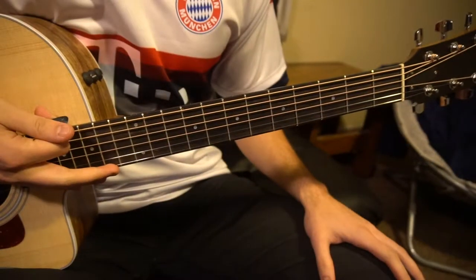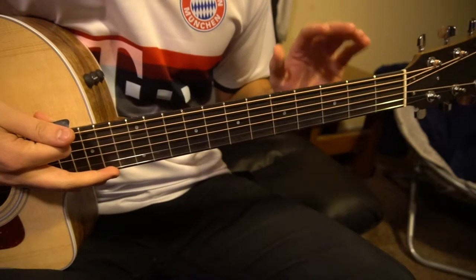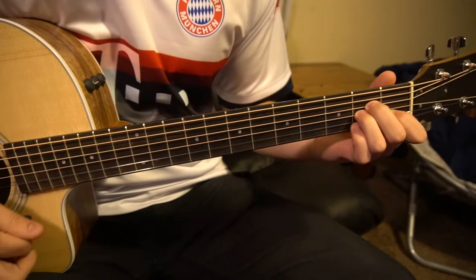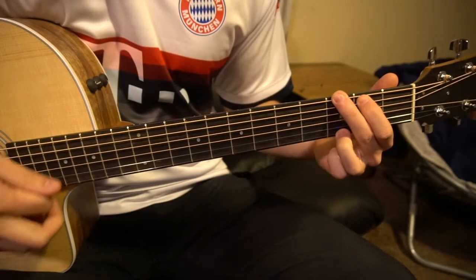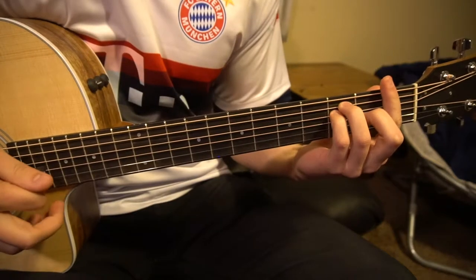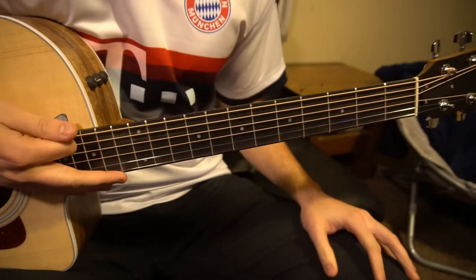This tutorial covers how to play Five Seconds of Summer's 'Wants You Back.' We're in standard tuning, no capo. We've got an E minor chord, an A minor chord, a G chord, and an F open chord or an F bar chord, whatever you prefer. If you already know how to play those chords, go ahead and skip ahead.